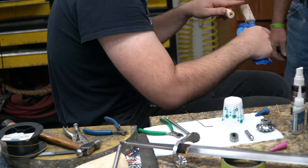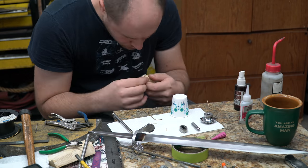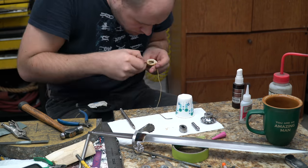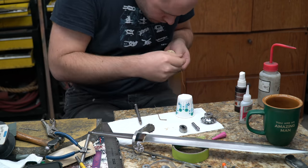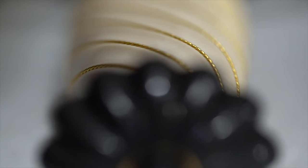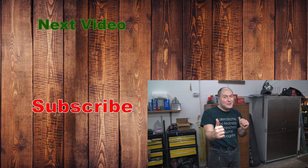Alright, you guys, that's it. We'll be right back. Thanks so much for watching. If you want more content like this, make sure to leave a like and subscribe. Bye-bye.